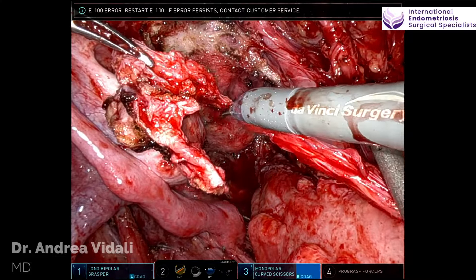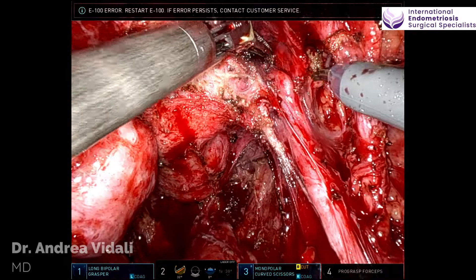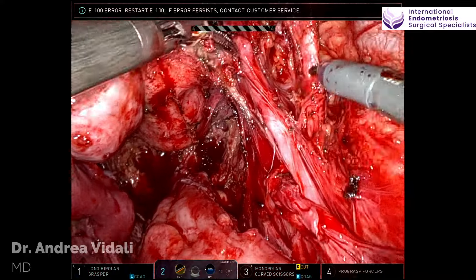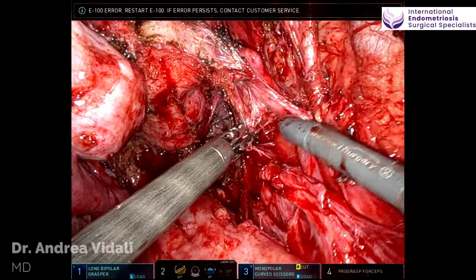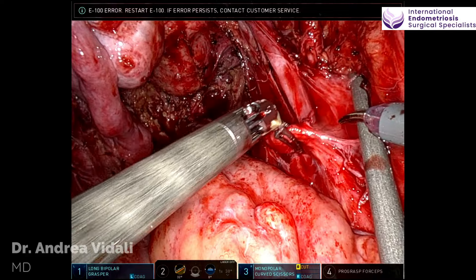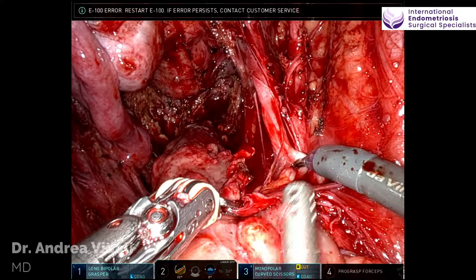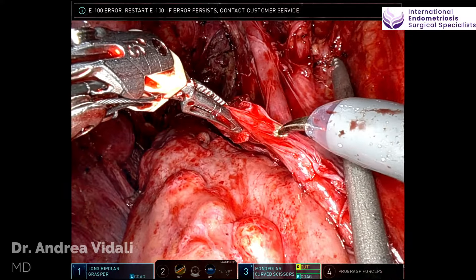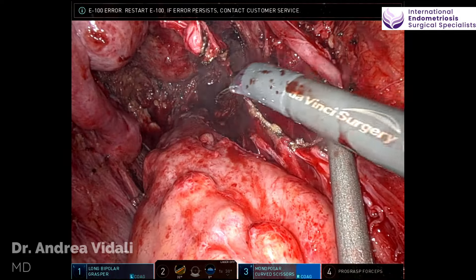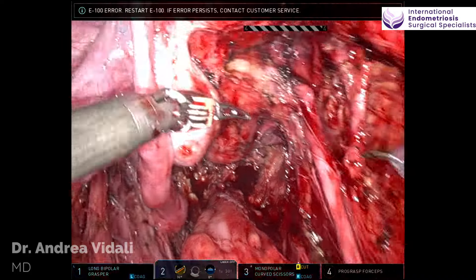As we proceed with the dissection, now that the right pelvic side wall is completely clean of disease and you can see the whole anatomy at this point, we dissect the ureter further while still preserving the fascial layer that contains the hypogastric plexus.